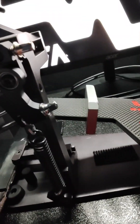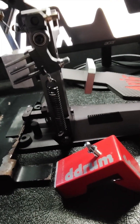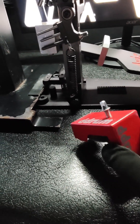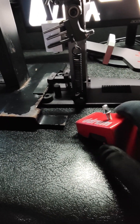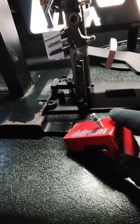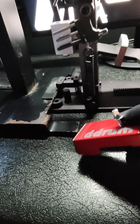In the 90s the Alesis D4 was pretty much the standard that everybody used, and then a little bit later the DM5 came out, which I used extensively. Now there were problems with these — sometimes a lot of problems. The biggest issue was because they worked on vibration, other vibrations from other sources would set them off and they would go off when you didn't want them to.